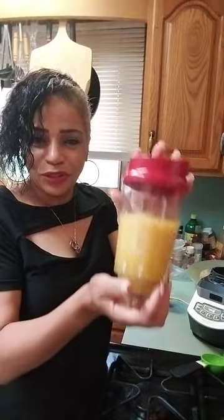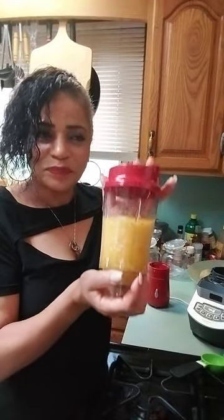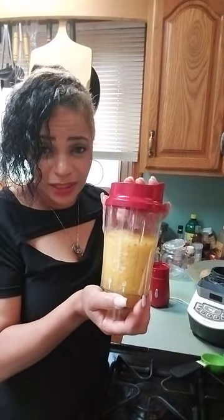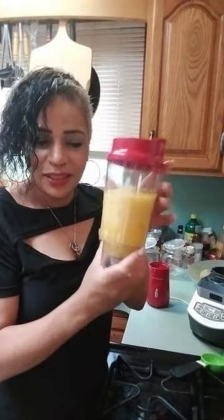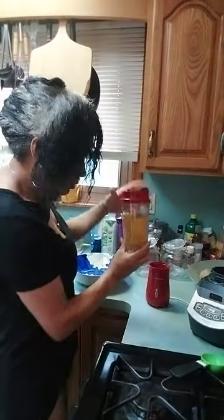I keep this type of juice in a larger container that I showed you earlier. I keep that in my refrigerator for no more than three days and I use it on an individual basis like this. I put the quantity I want into my individual blender.